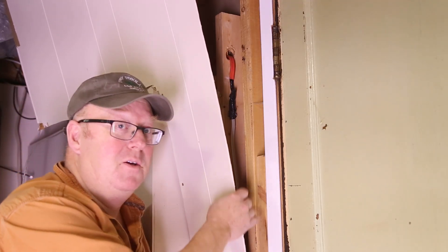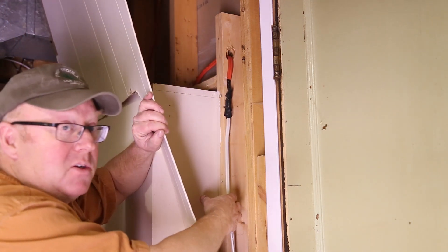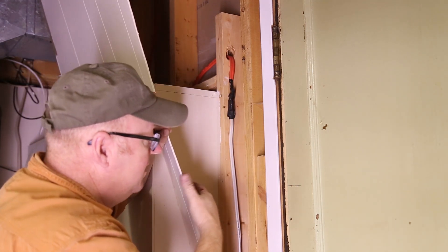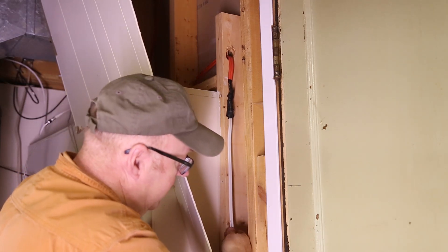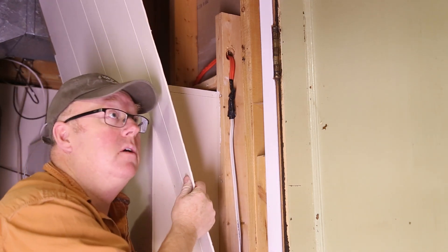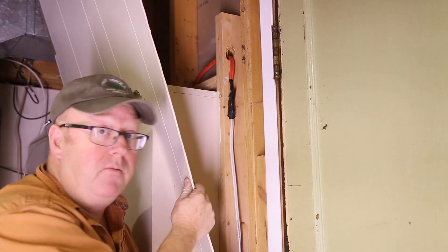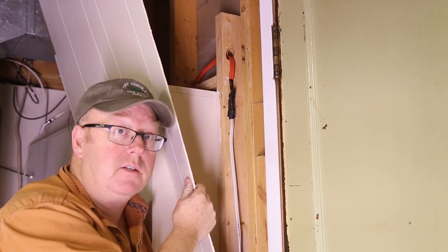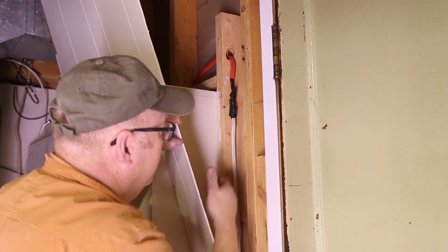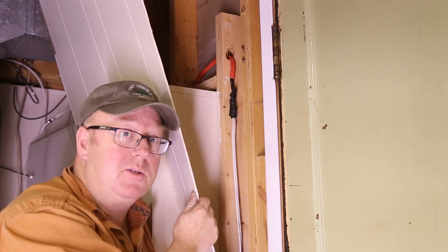Welcome everybody, Steve here. You need to check this out — there's a major electrical no-no. You do not just wire a bunch of wires together and leave it inside a wall. The moron that did this was probably one of the earlier homeowners who said, 'I'm gonna save four dollars worth of wire.' That's majorly wrong, and this is like the second or third one I've fixed inside my house. My neck's getting sore shaking my head.